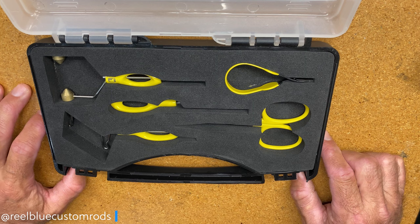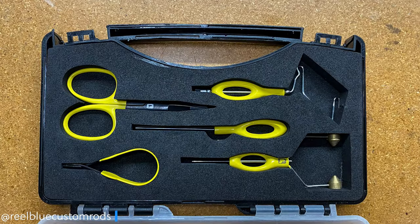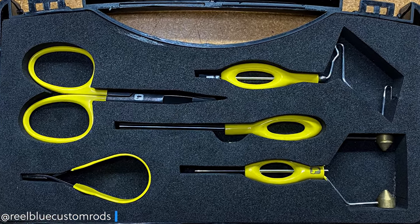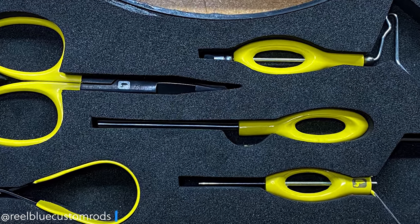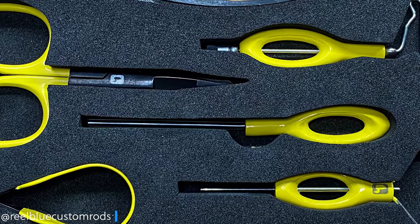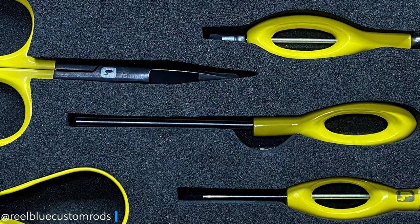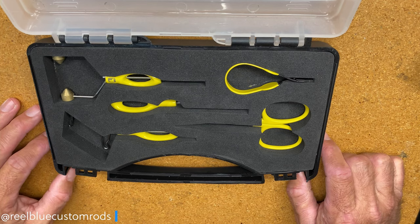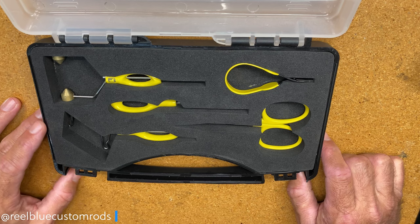All these tools are ergonomically correct and the kit includes basically your five core tools that you'll need: the all-purpose scissors, the all-purpose bobbin, the whip finisher, the hackle plier, and the bobbin. All of which are the core tools that will allow you to tie virtually any type of fly or jig out there, and you can get this kit for about 60 bucks.